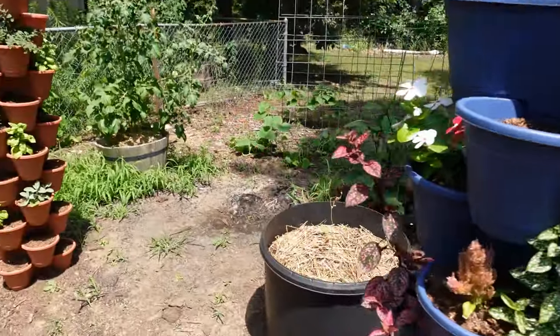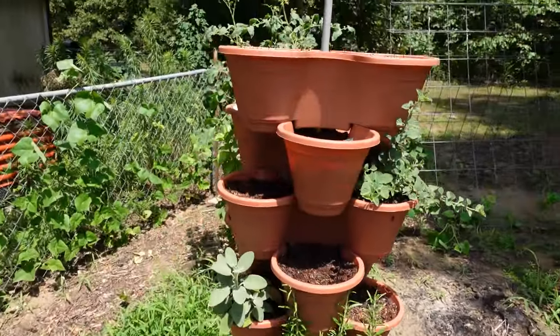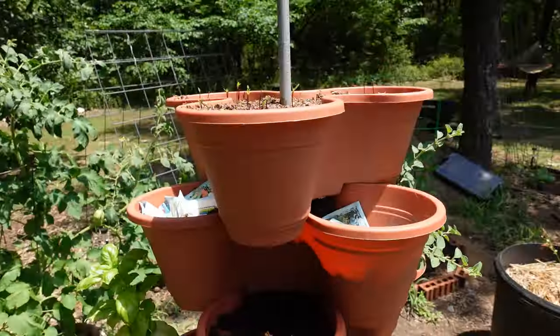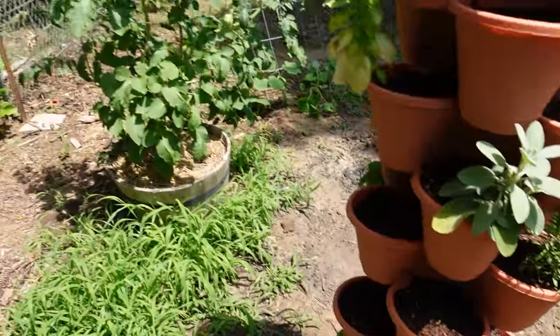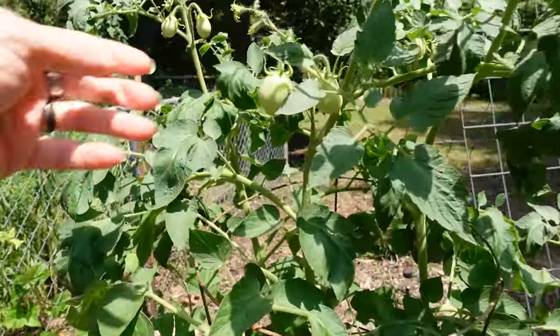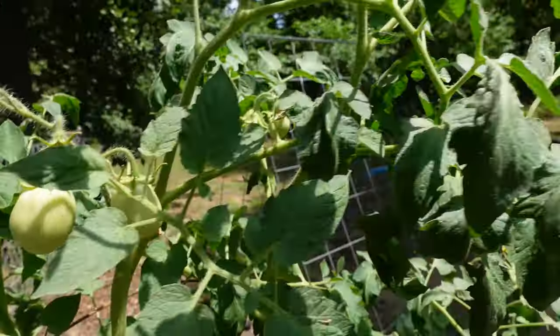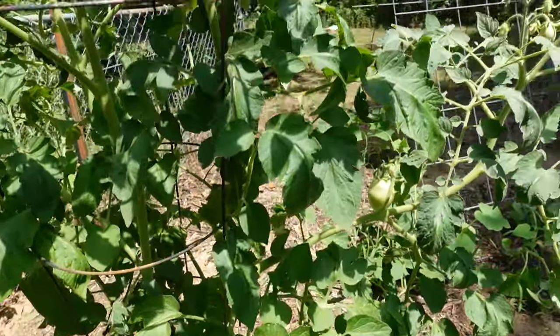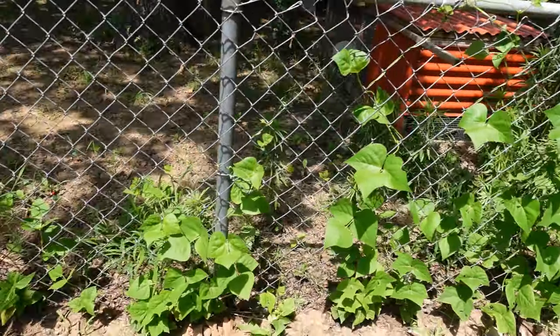Those are beautiful flowers — my herbs are over here and they're doing pretty good. Those are marigolds up top, getting there. That's a Roma tomato plant that at first just really wasn't doing much, but now it's got some tomatoes on it and is looking pretty.